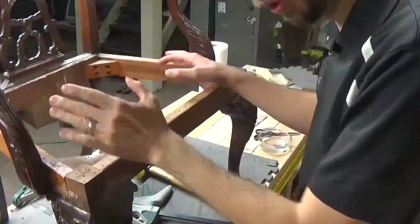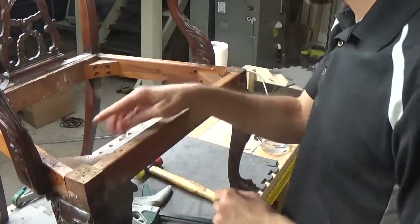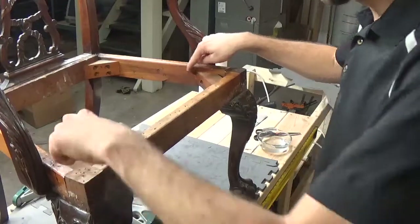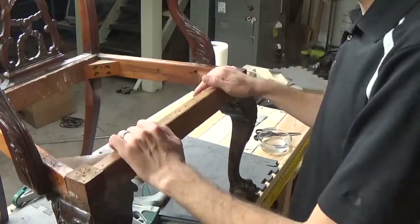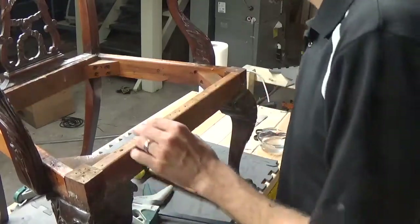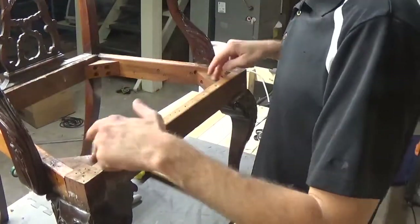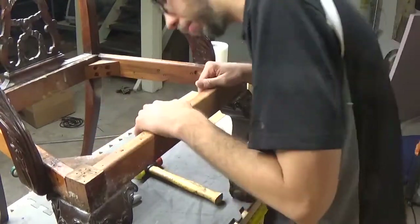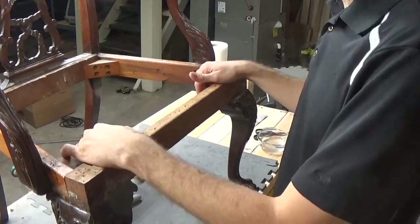Looking around this chair, I've found how to remove these arm pieces — there are little set screws on the inside. We need to remove these brackets here to be able to access them. Some of the other ones I've tried to get access to don't always want to come unglued, so that's going to be something we need to work around. Let's start with getting these unscrewed and out of the frame.